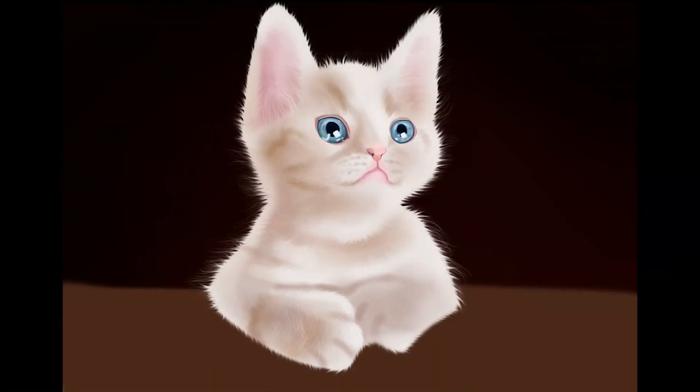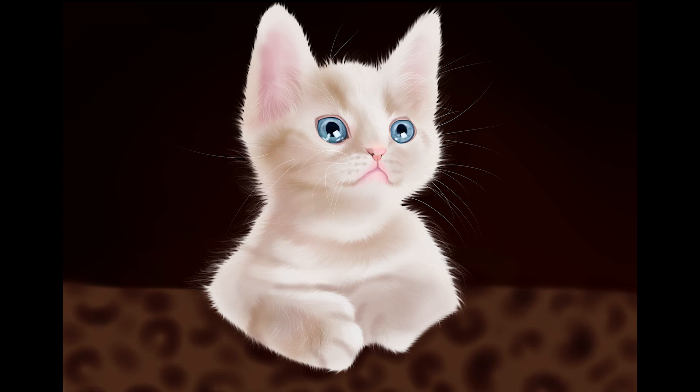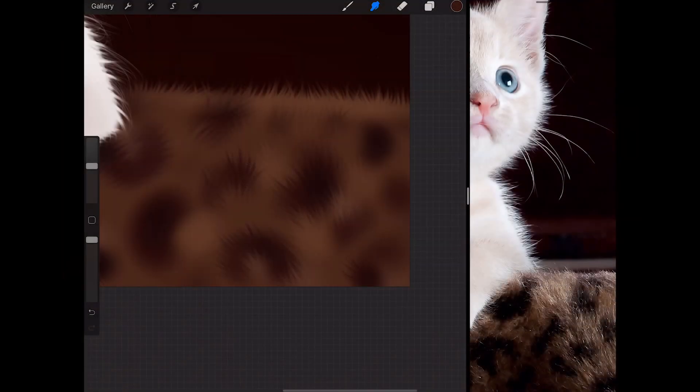After getting a lot of that done, I went over the piece again with a different brush — the fine hair brush — using a very very light color. I went over various places to draw in some flyaway hairs and little tufts of fur. This brush is really nice; I've used it in the past and I like it because it gives that soft, flowy hair look and adds a good level of detail.